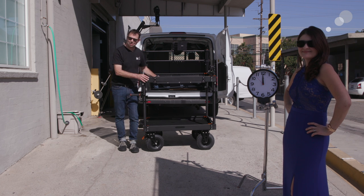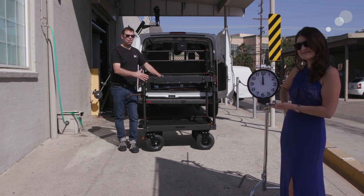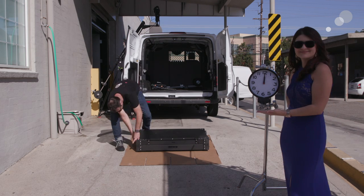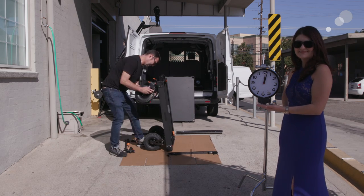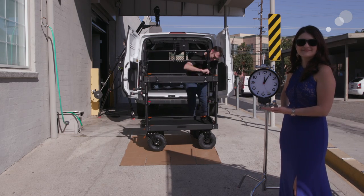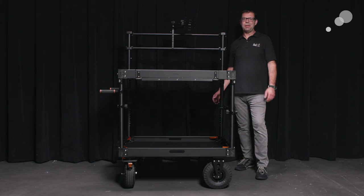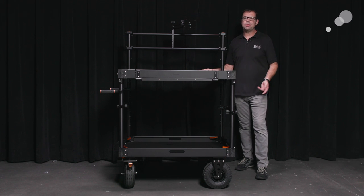We're going to do a time-lapse sequence showing me building the cart, and our trusty clock is going to tell the truth. And we're back in the climate-controlled offices of Able City Burbank with my cart assembled. I want to show you close-ups of different details.